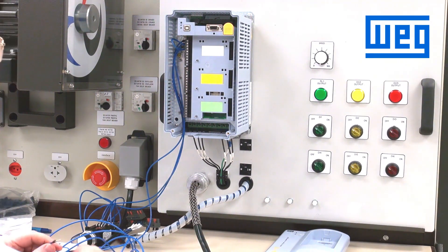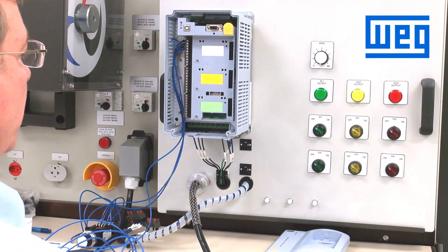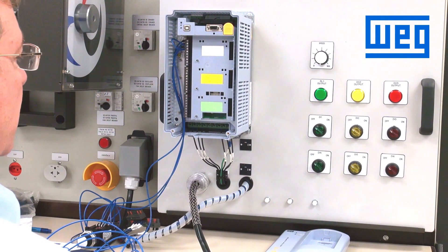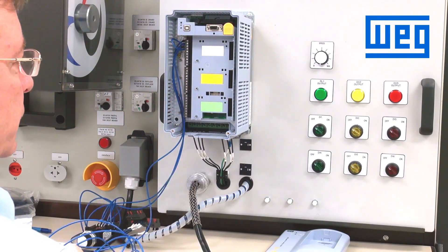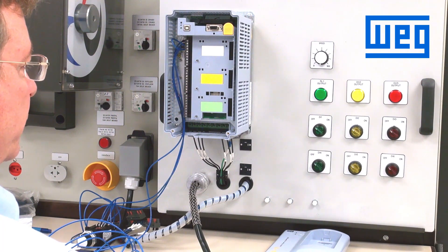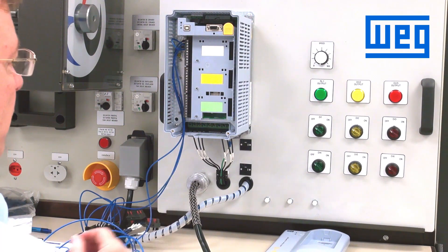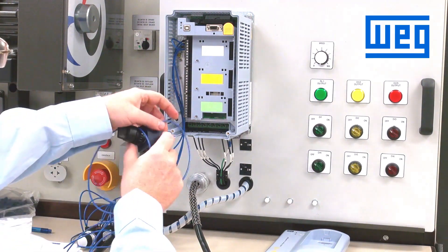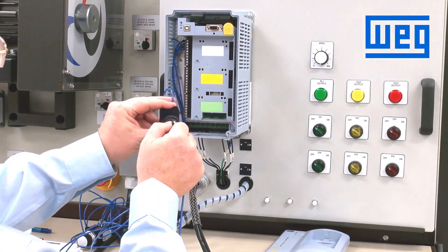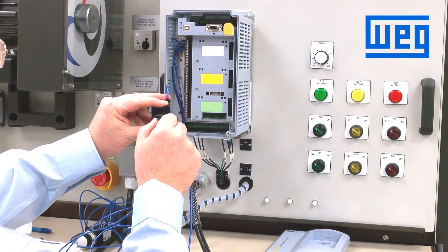To wire the CFW 11 VFD for electronic potentiometer control, we need to program an input for start-stop. In default, digital input 1 is start-stop, so we can use that for our start-stop signal, and we will use a maintained start-stop button to start and stop the drive.